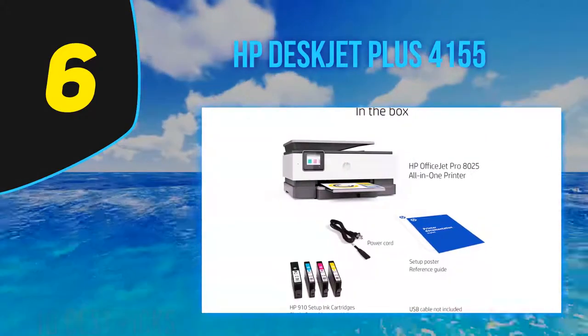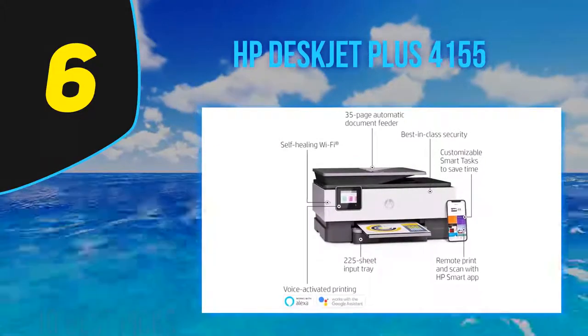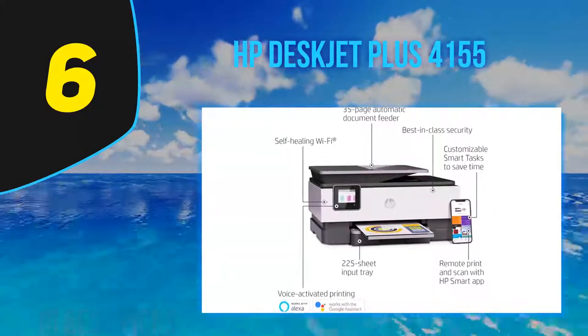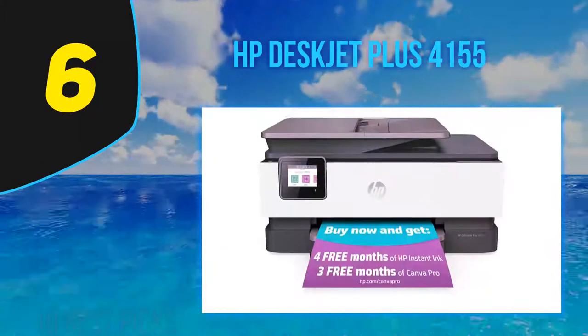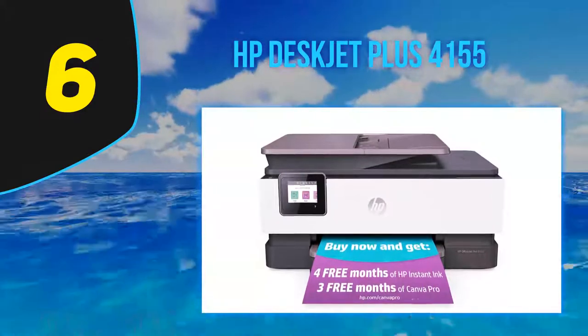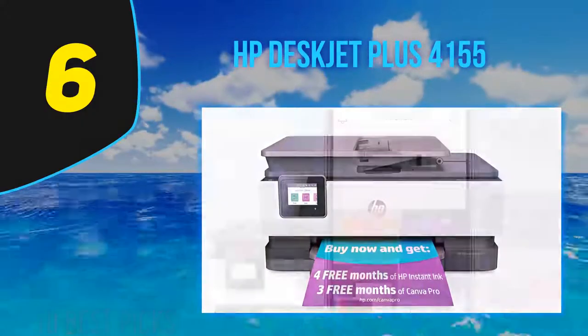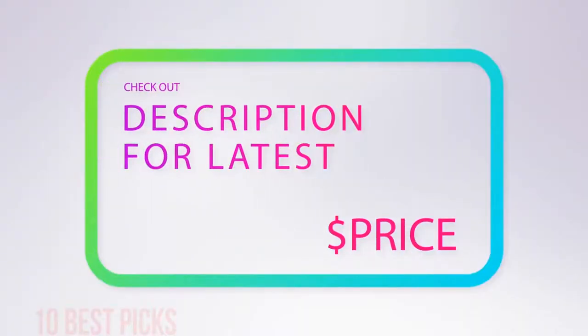The HP DeskJet Plus 4155 prints black and white pages very slowly, and its low page yield means you have to replace the cartridge often if you print a lot. It has a sheet scanner but doesn't support duplex scanning. If you want to print double-sided pages, you have to flip each sheet of paper manually. For more information and pricing, check out the product links in the description underneath the video.